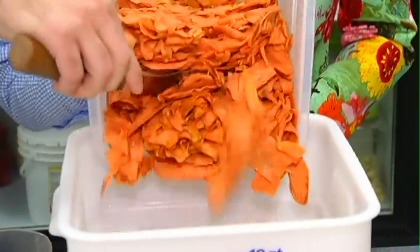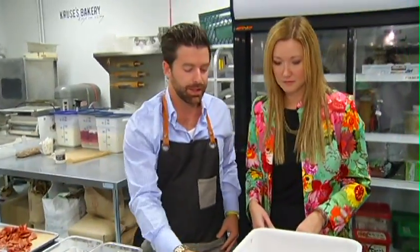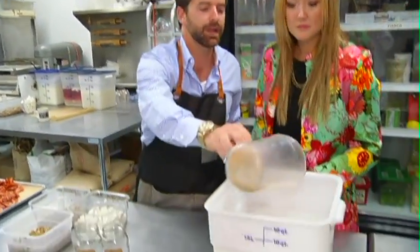Basically this all goes in prior to the batch going into the batch freezer. And then we've got a bit of a spice blend here — we've got some cinnamon, nutmeg, cloves, all that kind of stuff. So it just gets put over top, and then we blend that thing up and fire it into the Carpigiani.